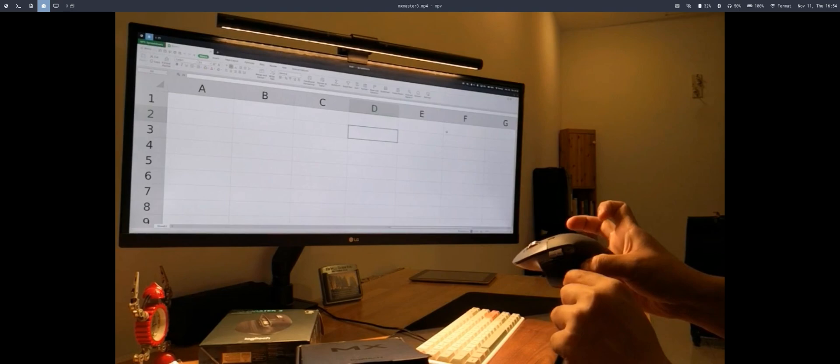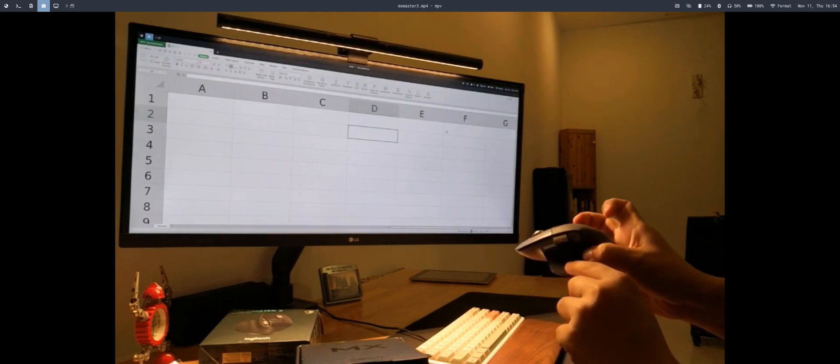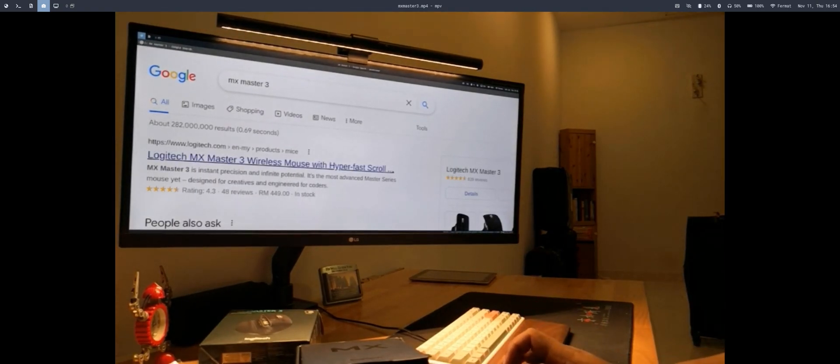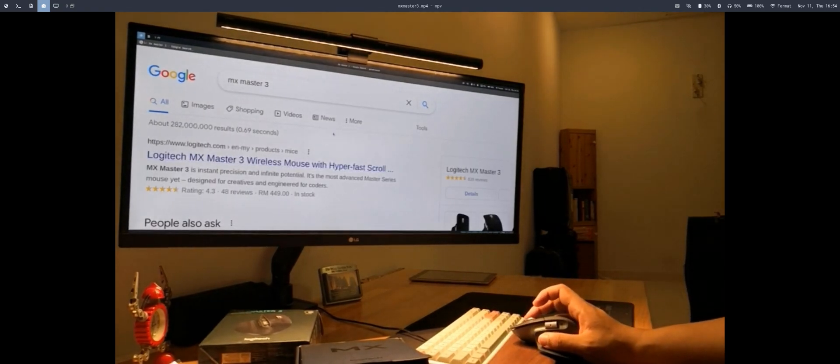The default key mapping for the thumb button is Super+Tab. In my configuration, Super+Tab is mapped to change to the next workspace, so I can change workspace using this thumb button.